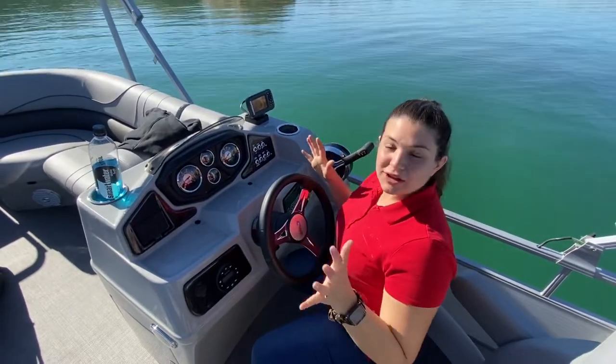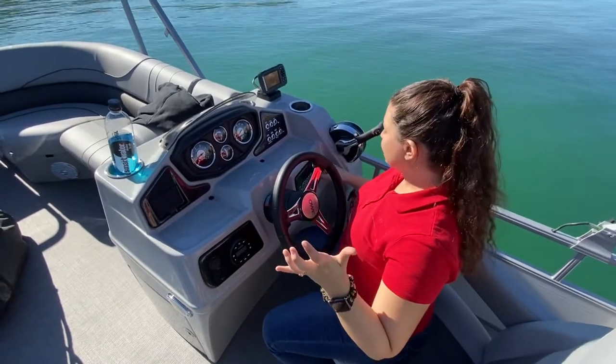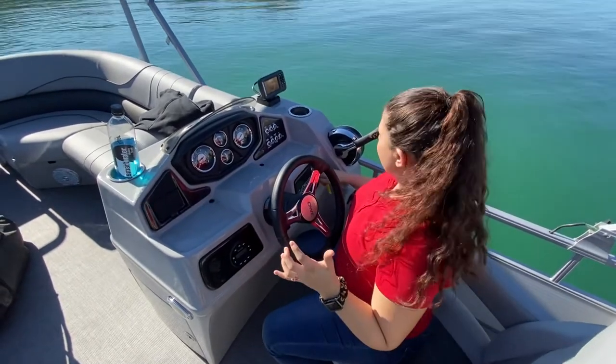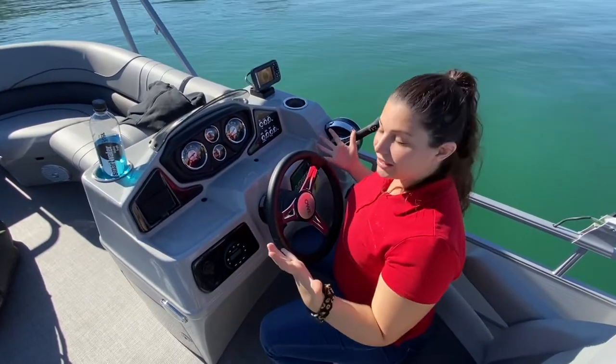Hey Gary! I'm gonna start the walkthrough. We're on the water right now with your boat. We're gonna go through and show you everything. I'm actually gonna turn the motor off here and show you, starting from the beginning, and kind of go through our controls here at the captain's seat.